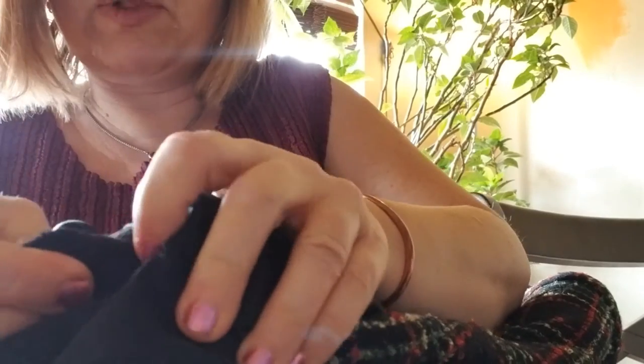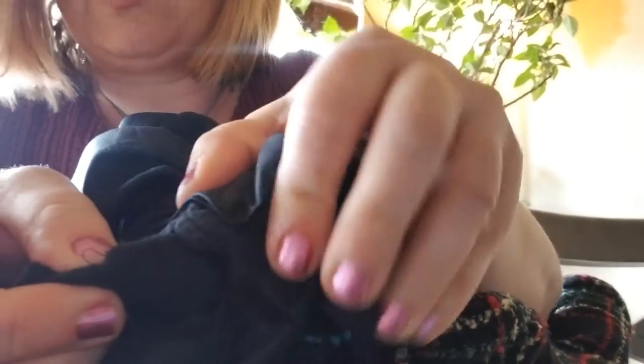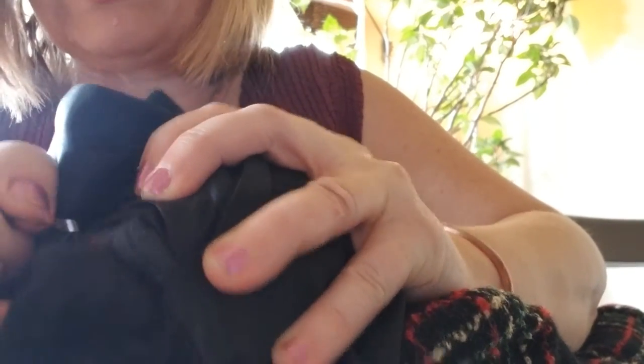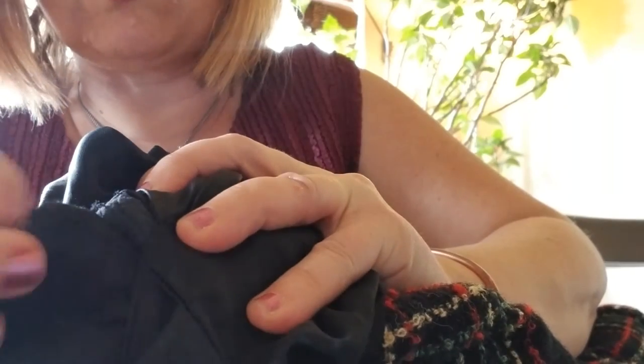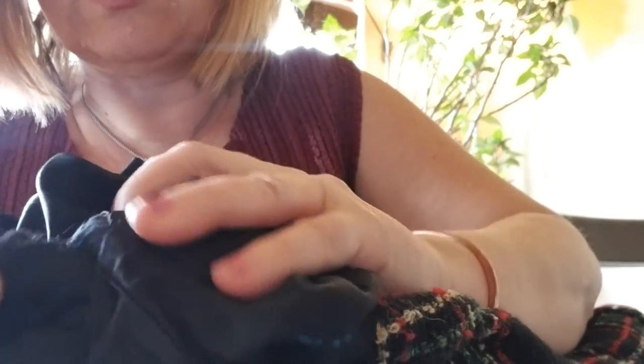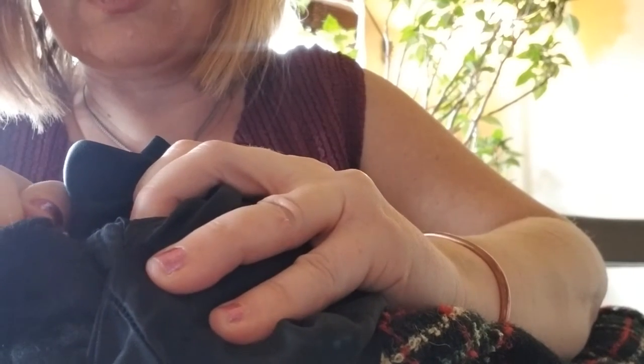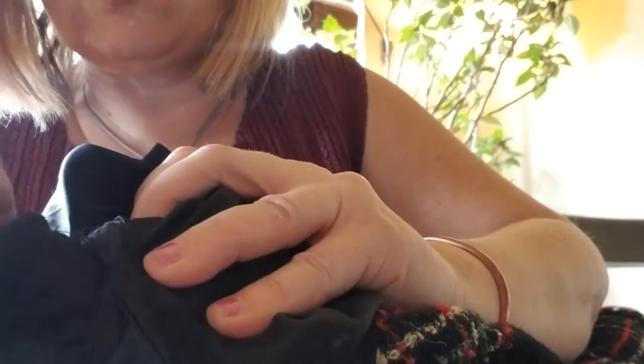I accidentally ripped it, but after you do this, sew the hole back up with black thread or with thread the color of the lining. The shoulder pad is sewn in pretty loose, so it's easy to cut the thread that's sewing it in — just make sure you don't cut the actual blazer.